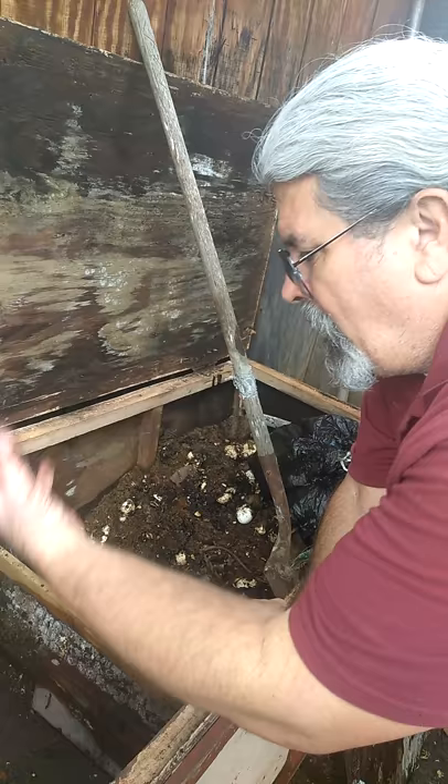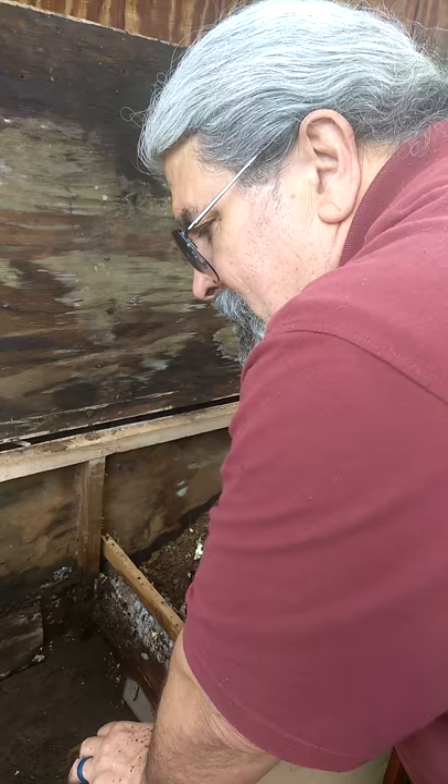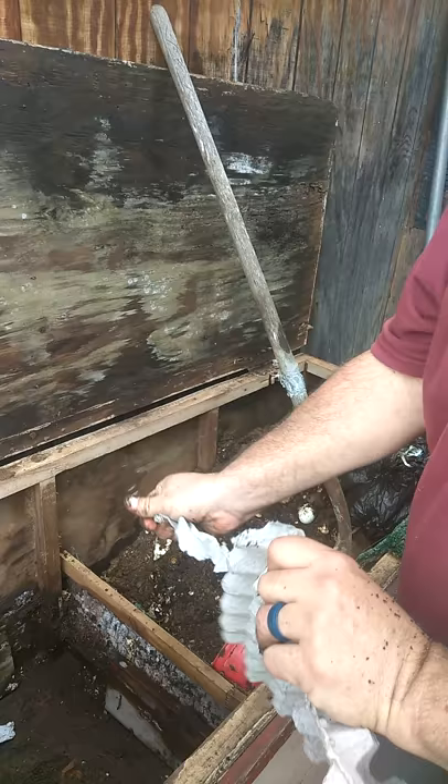All the worm leftovers — the castings and whatnot — will stay below, and all the worms will come up on top of the board to get the new food. Once I fill that up and they've eaten that food, I take the board out and remove the bottom castings for my nuclear-strength fertilizer.